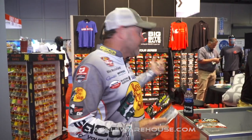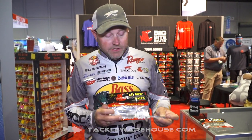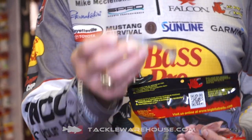Hey everyone, Mike McClellan here at ICAST 2019. As you can see, we're standing here in the Big Bite booth, and one of the coolest baits that I've been a part of creating here at Big Bite is the new Tour Finesse Swimmer. What's really unique and cool about this bait is that it was one of the main swim baits I threw at Table Rock in 2017 when I won the Open.